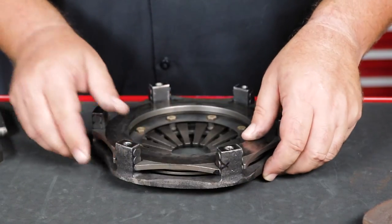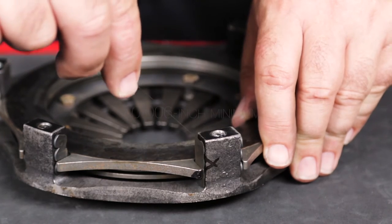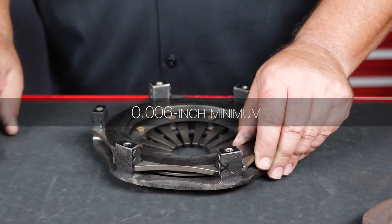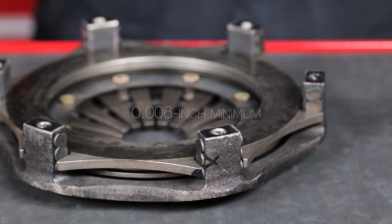After installing in the cover, rotate the pressure plate until it contacts the thrust buttons on one side and use a 6-thousandths feeler gauge between the opposing thrust buttons and the pressure plate. This is the minimum clearance for proper clutch release.